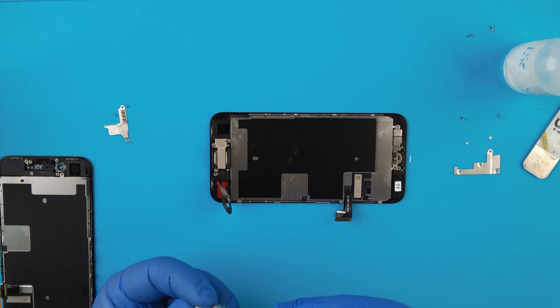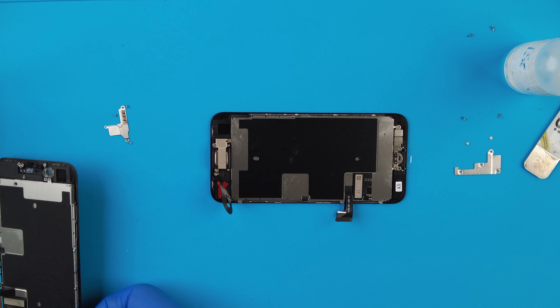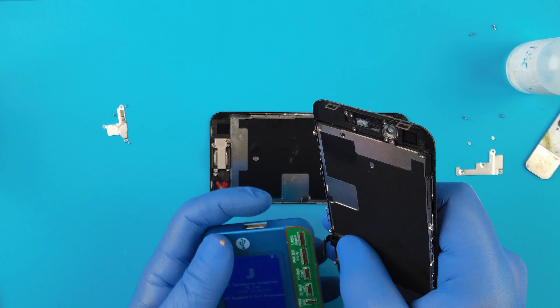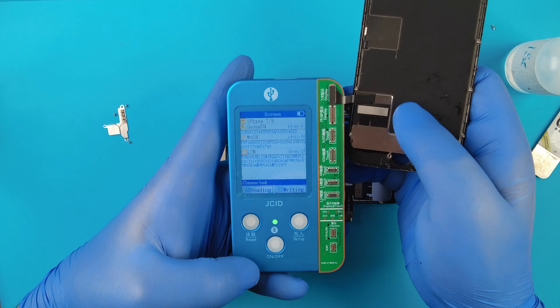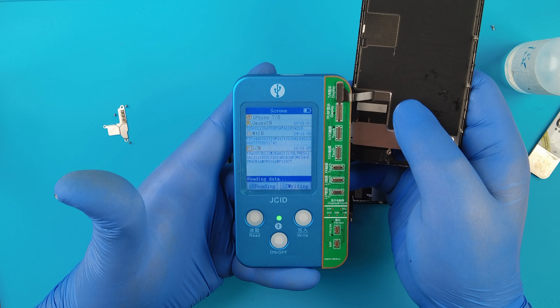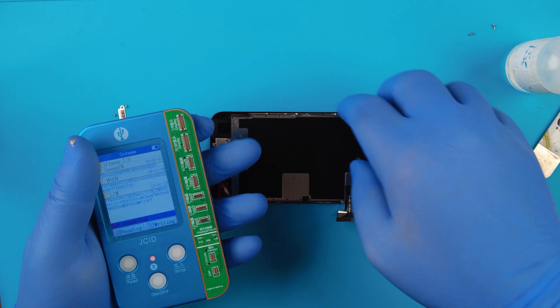Remember where you took each screw from, because like I said some are longer, and you could puncture the frame of the screen on the front if you put a longer screw where the short one should go. Two more, then one last one on the flex right here.